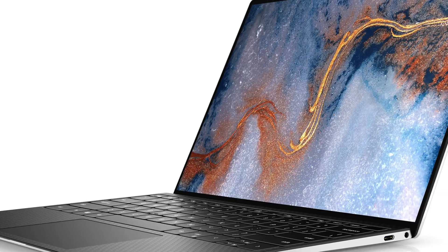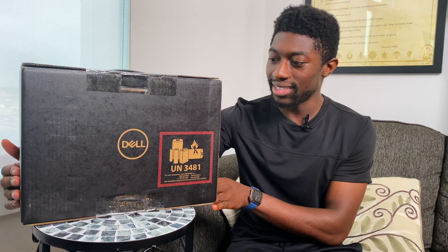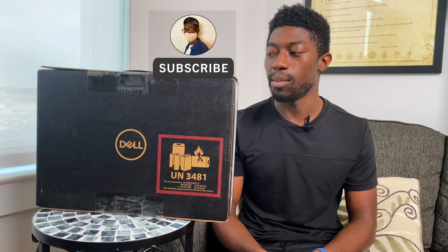Today I have the Dell XPS 13 9310 with the i7-1185G7 and Xe graphics. It's another Dell XPS and we're going to see how much Dell has improved from last year. I'm expecting it to be generally the same except for an internal refresh, but let's go ahead and get with the unboxing.